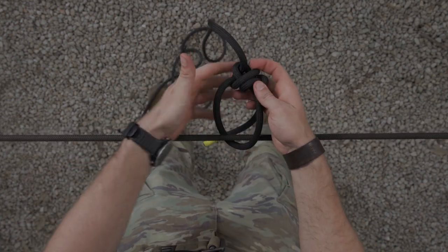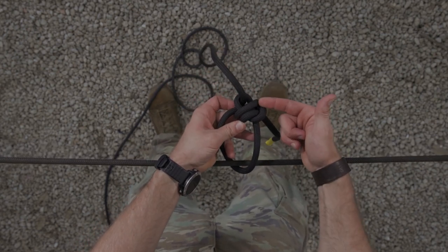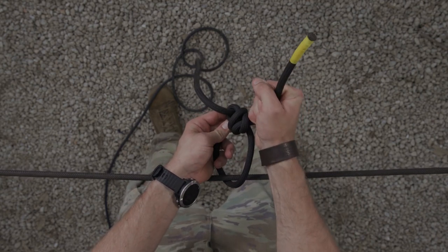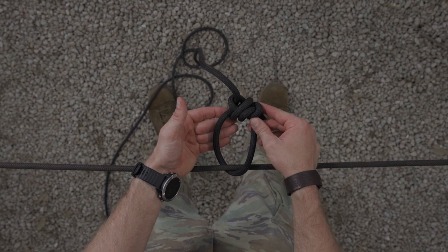The bowline is tied correctly — you have your bite with the standing end running through it, secured by a loop. Your overhand safety is touching but not impeding the knot. Your pigtail is a minimum of four inches. Your fixed loop is big enough to fit a carabiner or fit around the rope corral.